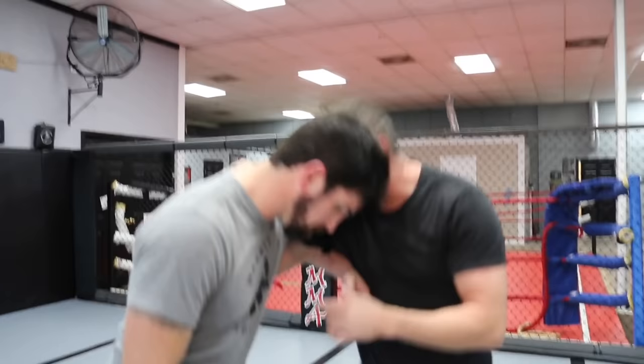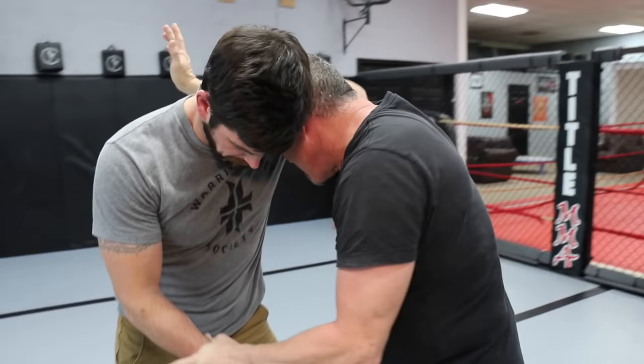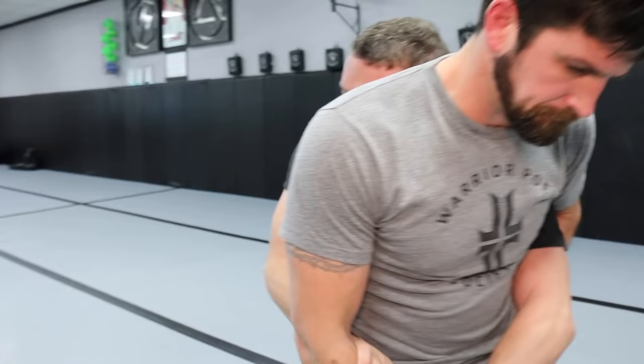Self-defense end state number one is exiting the clinch. The best way to do that is to get behind him first. I have the ability to get behind him with a technique we call a duck under, where with my head on the underhook side, I'm going to drive John's arm up as a level change, go behind him, and take his back.